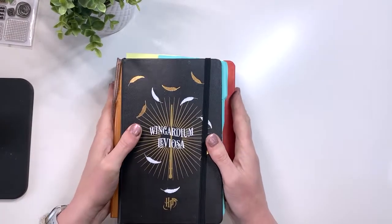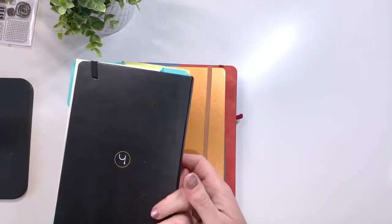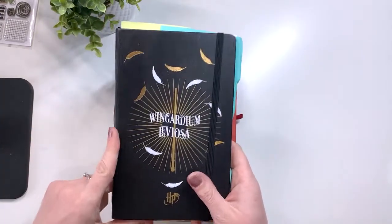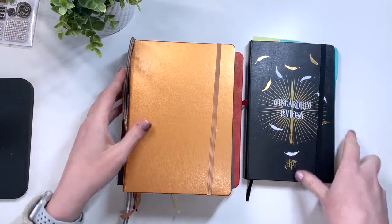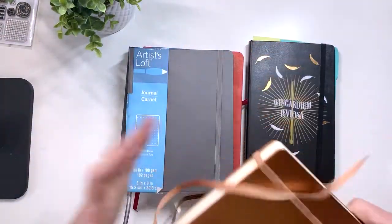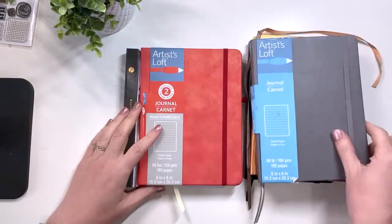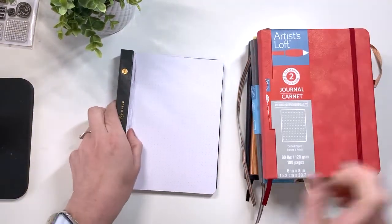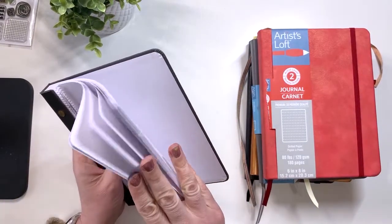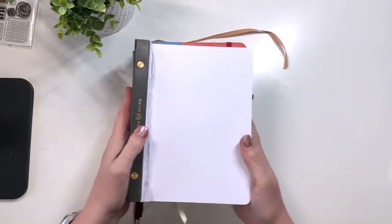The journals I am using today — thanks to my bullet journal review I have a wide variety. This is an 80 gsm Moleskine journal. This is a Leuchtturm 1917. This is an Artist's Life 100 gsm. This is the Artist's Life 120 gsm. And then I'll be using my 160 gsm Archer and Olive notepad. We'll use these papers to see how they hold up.